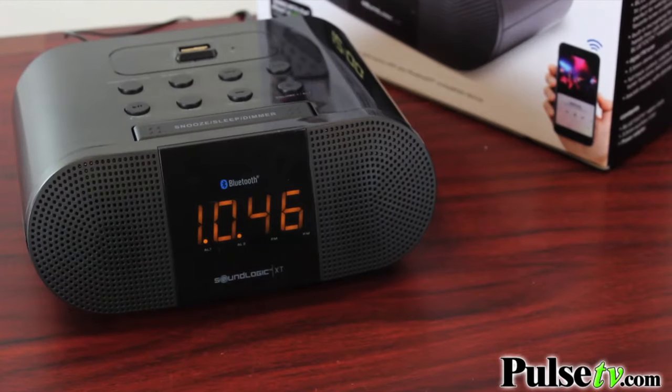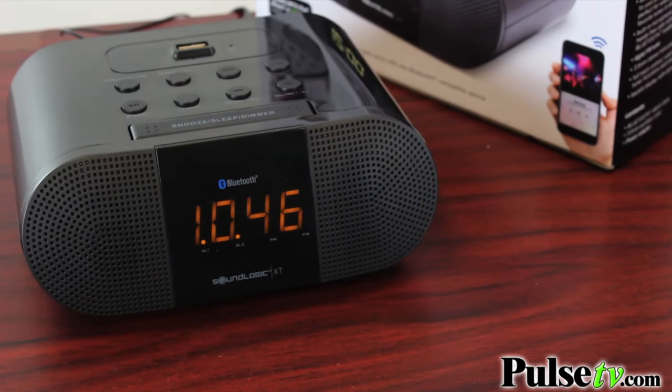It also has a buzzer function that you can choose from. The one thing we do want to mention is that you cannot use your phone's music as the alarm clock — just the FM radio and the buzzer.